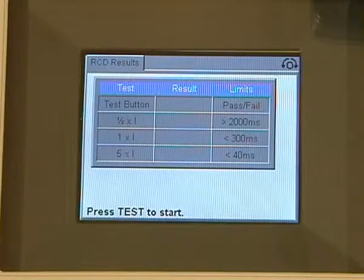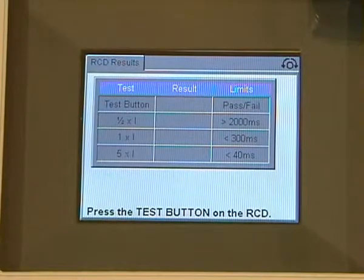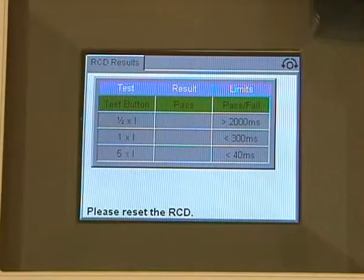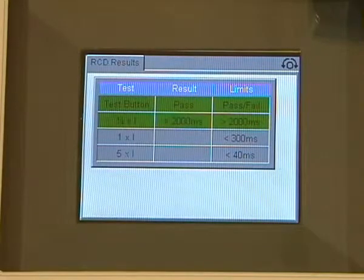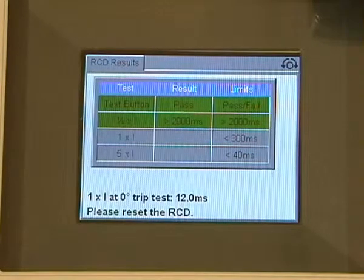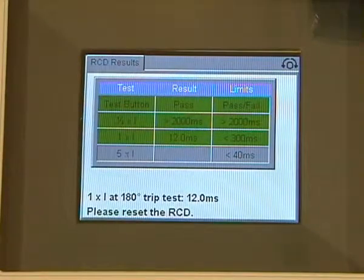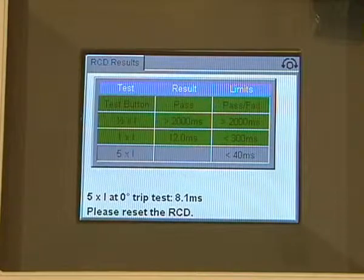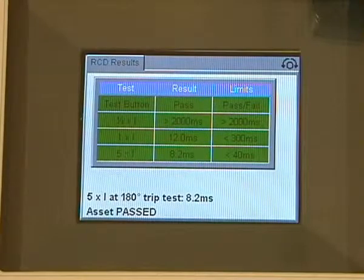The first thing we do is press the test button, reset the RCD, and then press the test button on the RCD plug. You can now see that has done the test and passed. We reset the RCD and straight away we are now doing the half times test, then move straight into the 1 times I test on 0 and 180 degrees. We reset the RCD and do the 0 and 180 degree test on the 5 times I. We now have a pass.